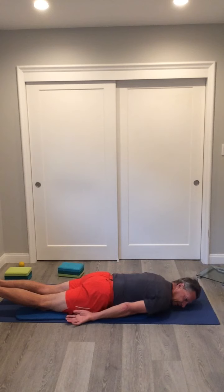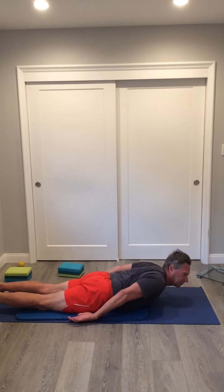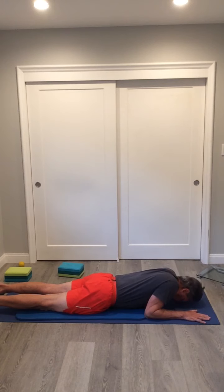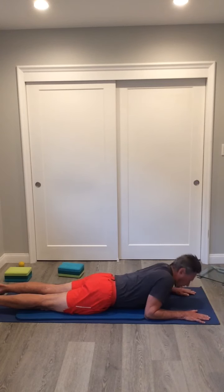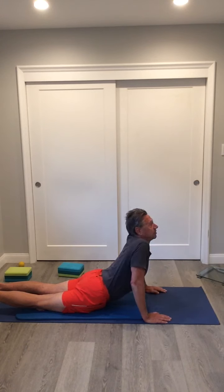Now we're going to do some cobras. Lay on the mat and raise your shoulders up off the ground — this engages the back muscles and stretches them out. From there you can go into a sphinx pose, keeping the hips on the ground. Each time put a little more arch in your back, working on spine flexibility. Then from the sphinx pose you can go into the full cobra, again trying to keep your hips down on the ground to increase the range of motion in your back.